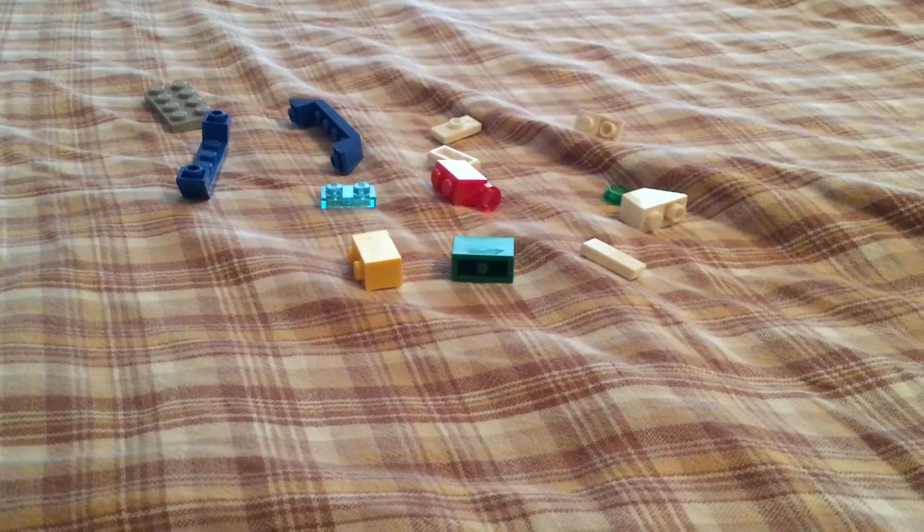Hello everyone and welcome back to another video. Today I'm going to show you how to make a micro cargo ship. These are all the pieces you're going to need, so now let's get started.